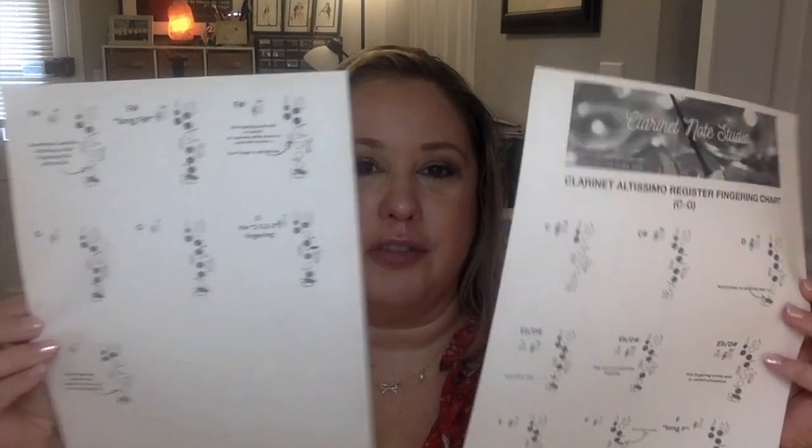Here's the structure for this video so you can jump around to the parts that interest you. We'll start with fingerings and then move to some helpful tips on how to get the altissimo register to speak or respond. Make sure to like and subscribe so you don't miss part 2 coming out next week. I've also made a PDF to go along with this video — it will be in the pinned comment and the description box. It includes a lot of alternate fingerings.